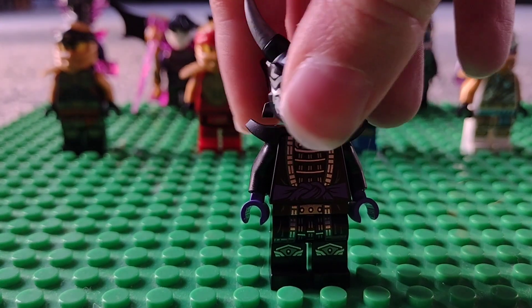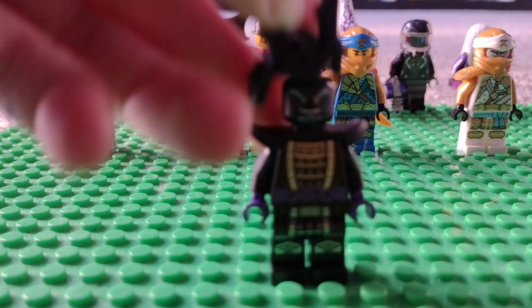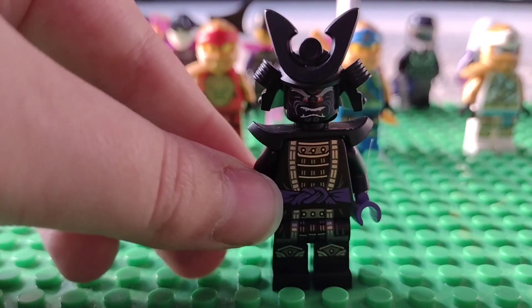Just pointing that out — if you add a movie helmet you can make a movie form of the Oni.